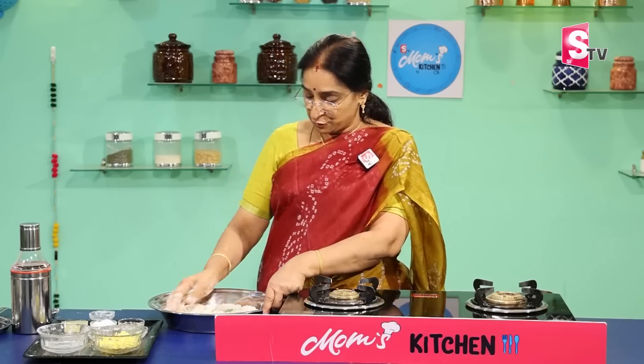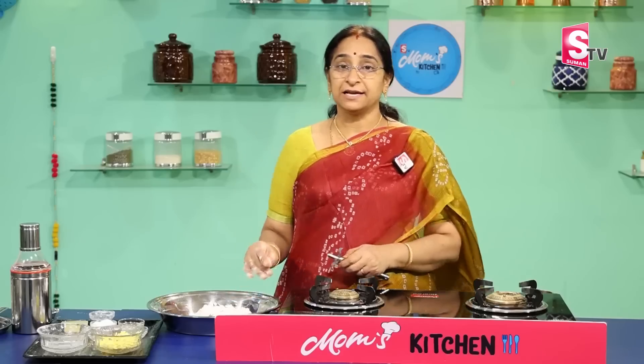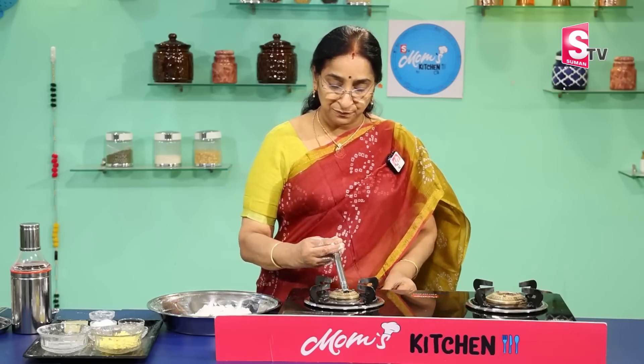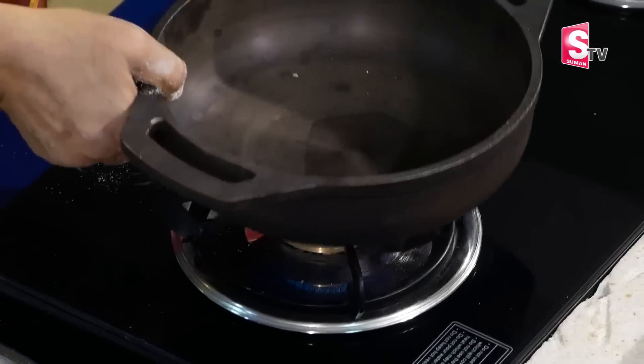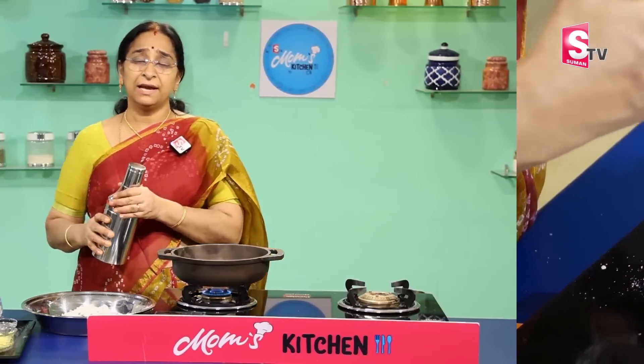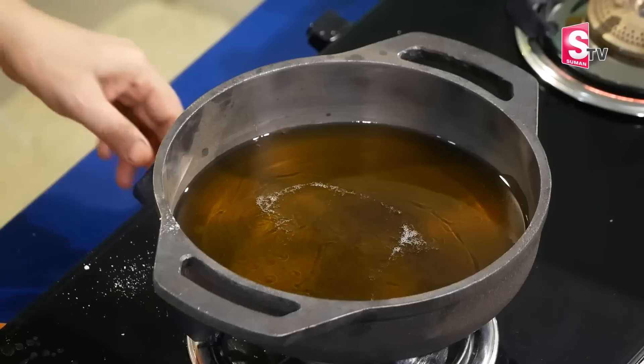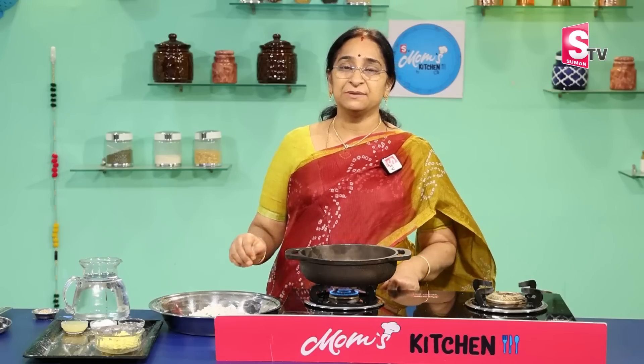We are going to make a lot of bread. The way we are doing this is enough to cook the egg. The egg is a nice little process. So we are going to cook the egg. We will cook the egg as well.